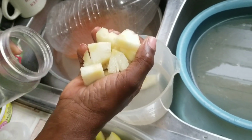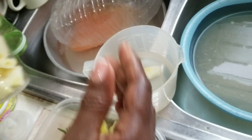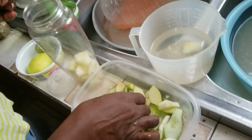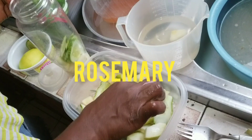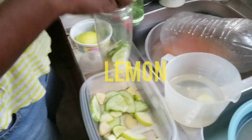Hey colorful people, welcome back to another video. Today we'll be making detox water. The ingredients you need are chopped pineapple, rosemary, lemon, cucumber, and some ginger. Now let's look at the health benefits of these ingredients.